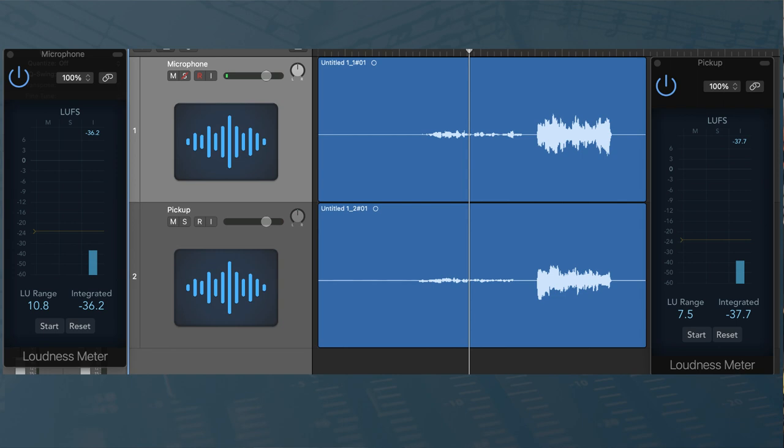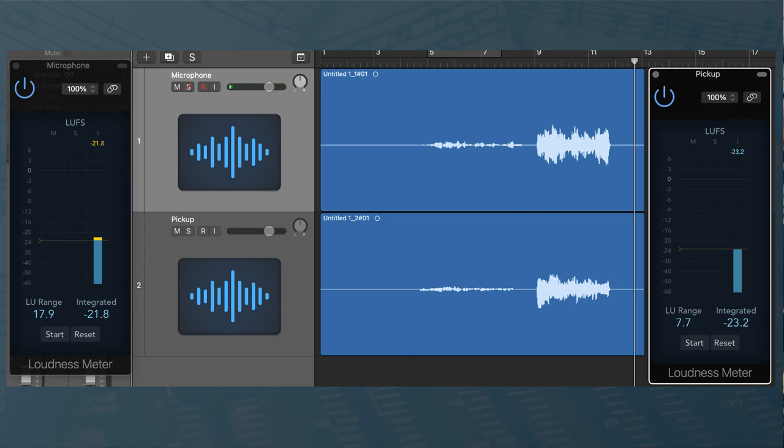Let's take a look. I'm using a loudness meter — you can see two tracks, one over the other. The top one is the microphone, the bottom one is the pickup input. On the left-hand side I've got a LUFS meter for the microphone, and the one on the right is for the pickup. For the quiet section: minus 36 on the mic, minus 37 on the pickup. For the loud section: minus 21 on the mic and minus 23 on the pickup. The difference between those two is 14.4 dB for the mic and 14.5 dB for the pickup.